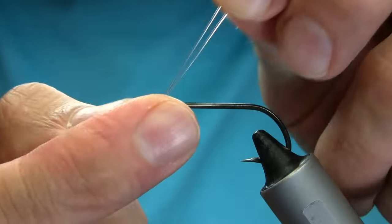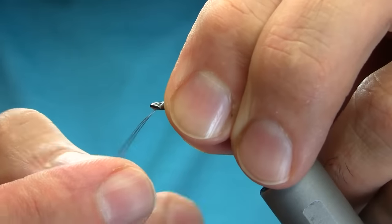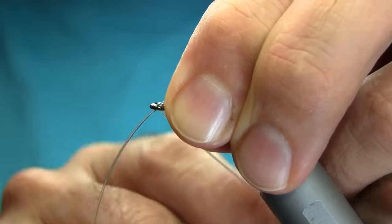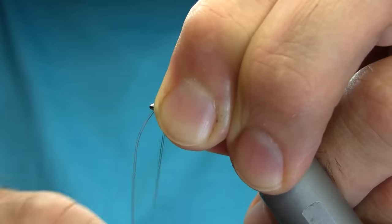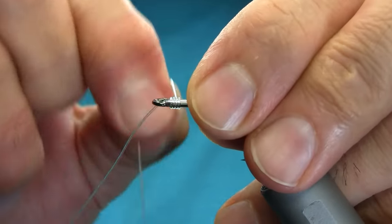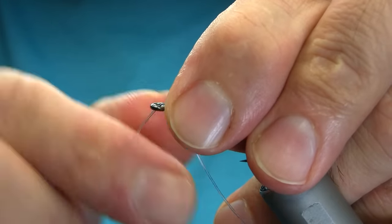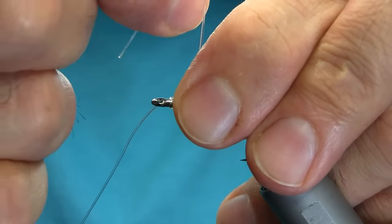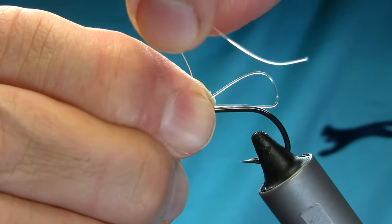Once you've done that, just hold that with your left hand and the shorter end of your line — the tag end — and wrap all this around: two, three, four, five, six, seven, eight, nine, ten. Just doing ten, actually you don't have to do ten, just for extra security.